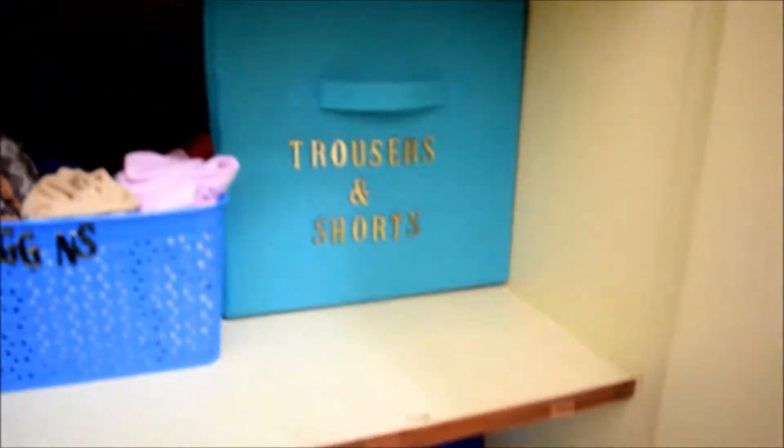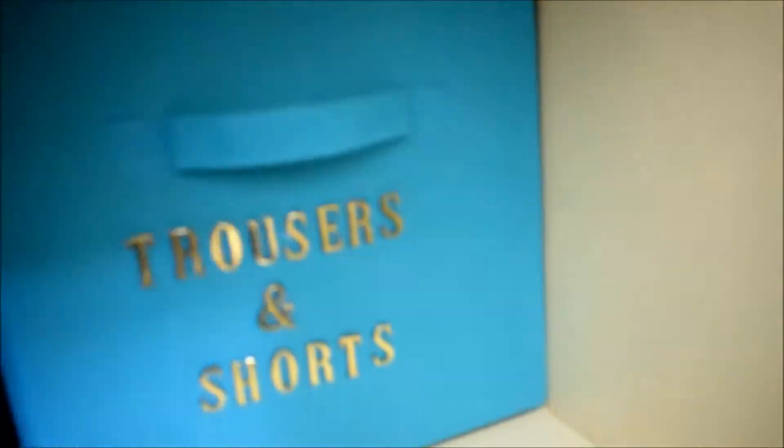The next compartment — I have labeled them. The denims label has fallen off, but I keep my denims and skirts here, so I can always pull them out. I have my trousers and shorts in that section, and these are all my leggings — I have some behind as well — kept in boxes.